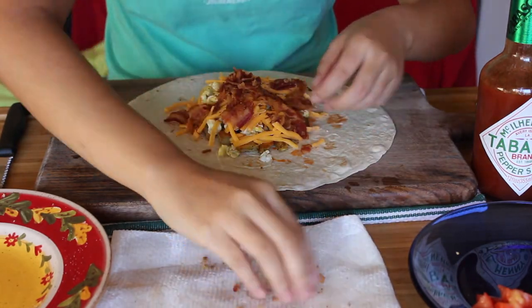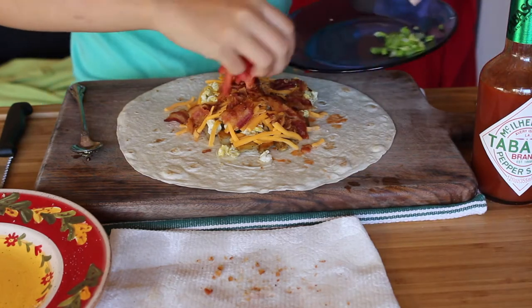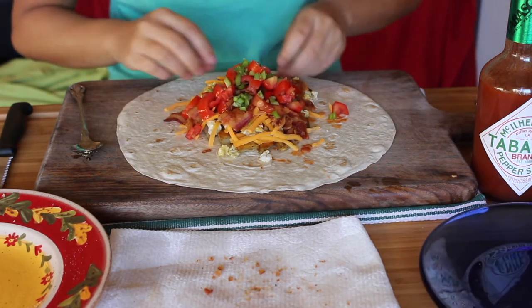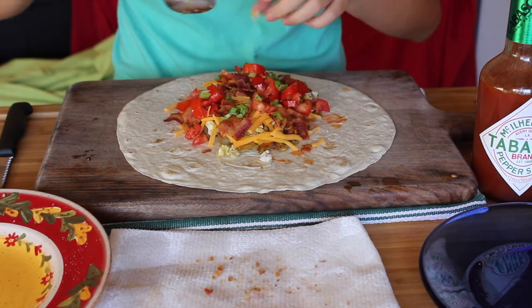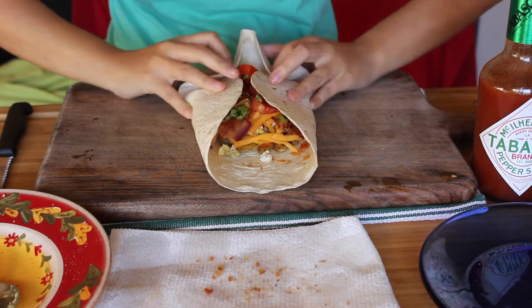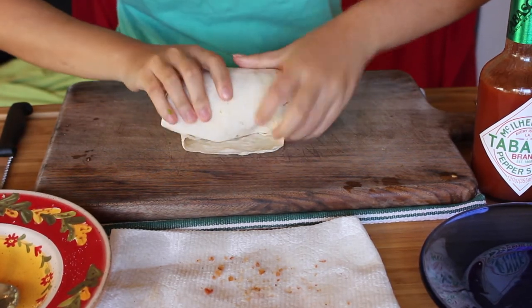I put hash browns, then eggs, then cheese, then bacon, and then the rest of the toppings — the order doesn't really matter. Really season up your burrito, because a burrito is very carb-loaded and you need as much seasoning as possible.